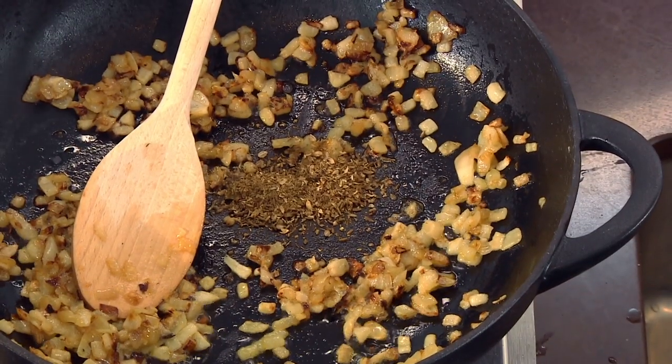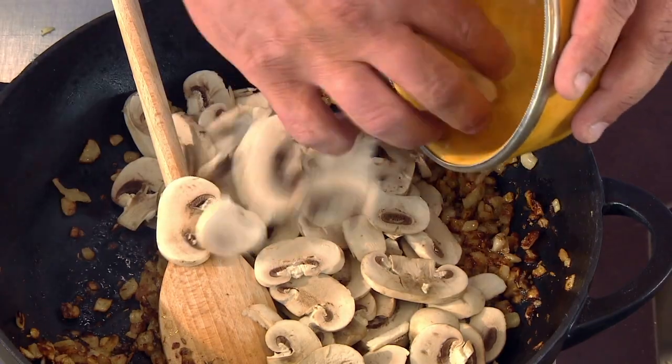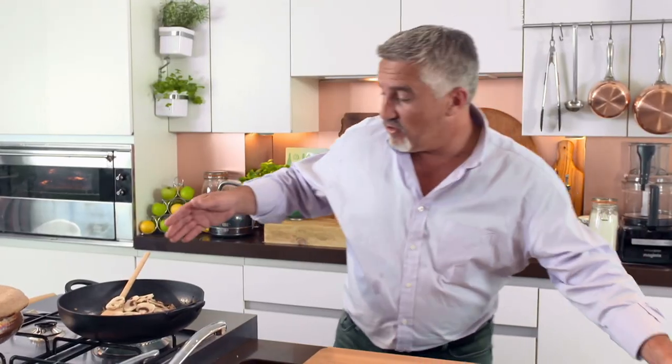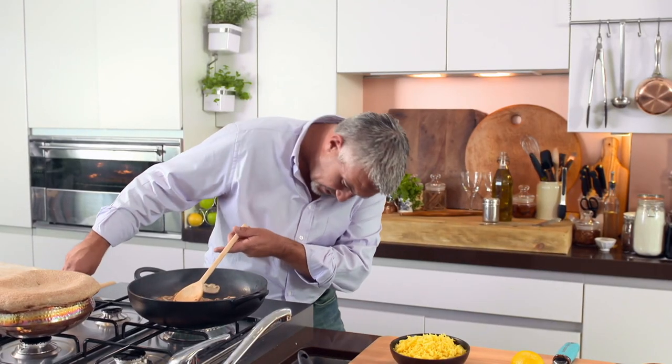So I've got the onions in there with the spices that Manju carefully selected, into which I'm going to add some mushrooms. The mushrooms are in there — they're going to release a little bit of water as well. Now, all I'm going to do is build up the basic rice dish. On top of that I'm going to put some salmon, on top of that an egg, and then encrust the whole thing in puff pastry. That will take a couple of minutes — I'll turn the heat down a little bit.